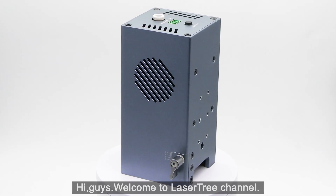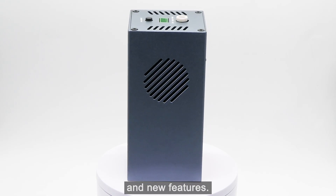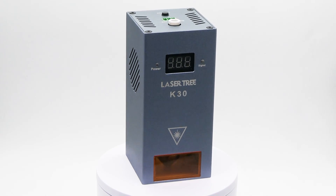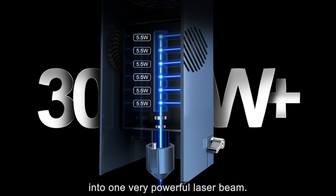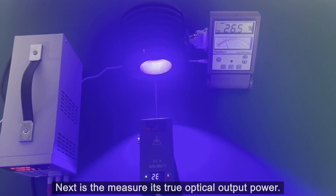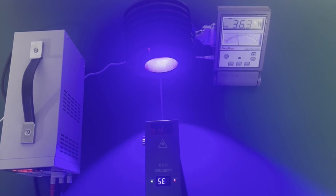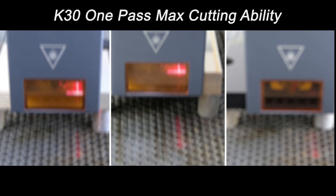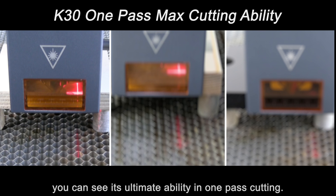Hi guys, welcome to Laser Tree channel. This is an introduction of the K30 cutting effect and new features. It combines the beam of six individual diodes into one very powerful laser beam. Next is the measurement of its true optical output power. We have tested it for cutting, and you can see its ultimate ability in one-pass cutting.